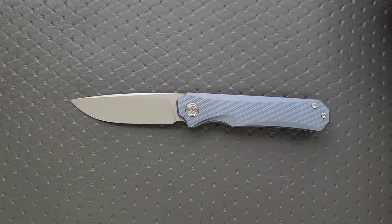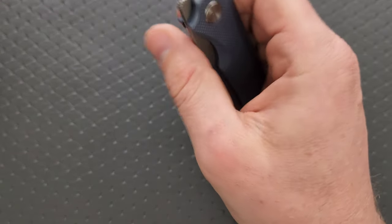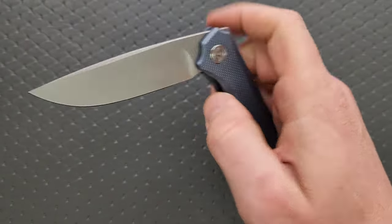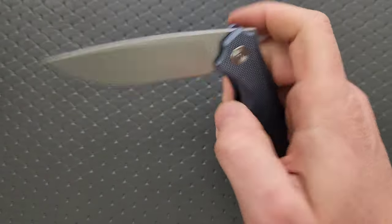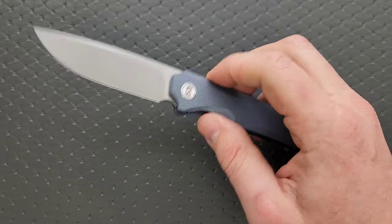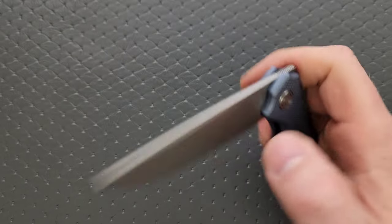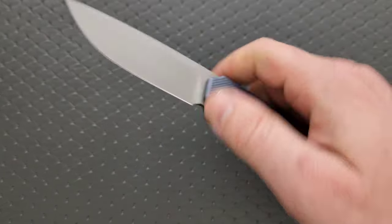How's the action? Very similar to other Miguron knives — pretty good. Not the most amazing thing I've felt in the tier, but it's got bearings and everything is smooth and consistent. I imagine over time it will probably really smooth out. Add a drop of 10-weight nano oil and it'll probably smooth out even faster. It's a front flipper only.